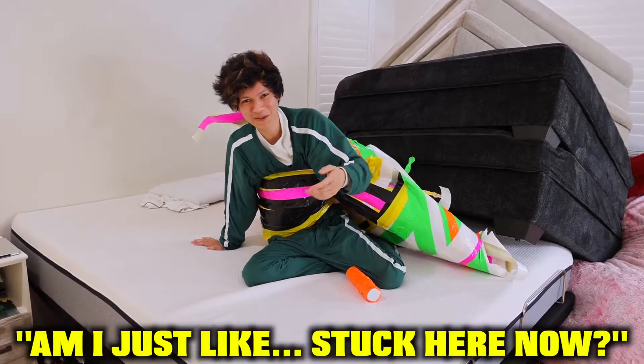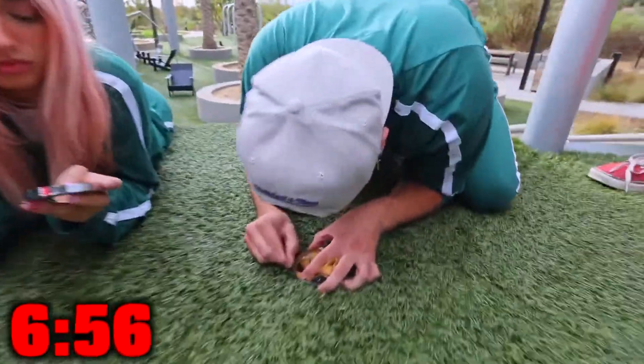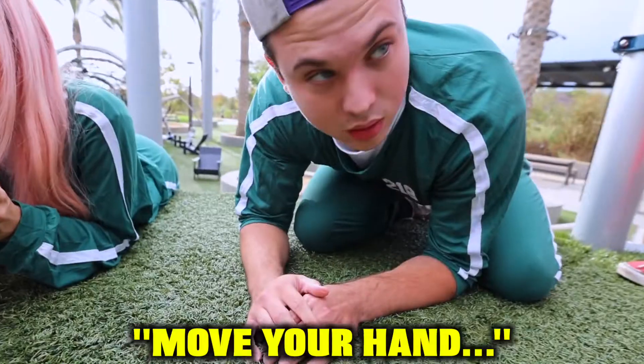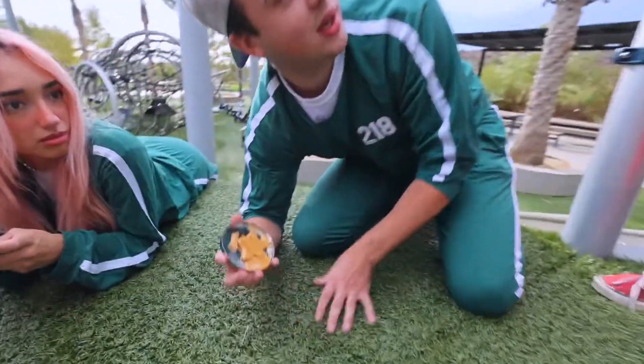Am I stuck here or am I allowed to go back? Almost got it, almost got it — got it! Move your hand. Move it. I got it!